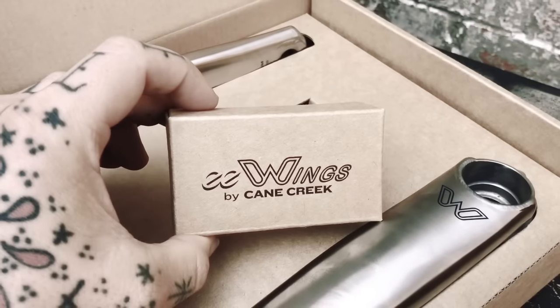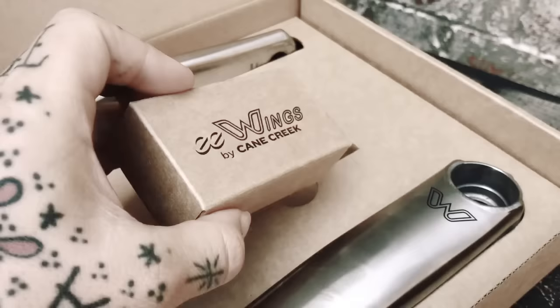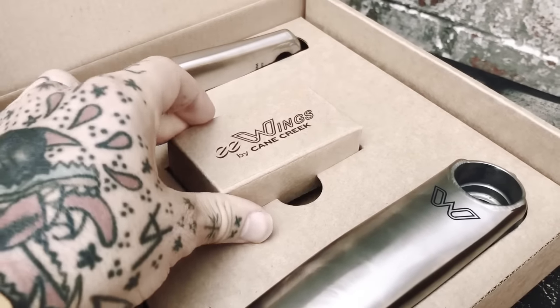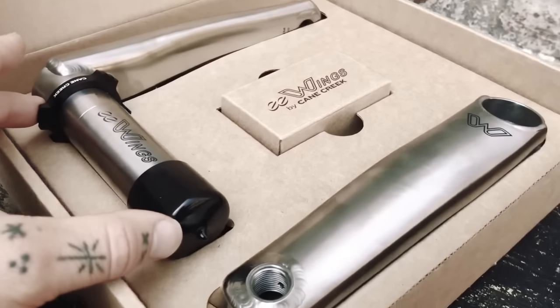I picked up this box during the actual video and I can't remember why I didn't open it, but I didn't. And now I'm going back and doing the voiceover thinking, what the heck was I doing there? I think I was just in shock and awe.